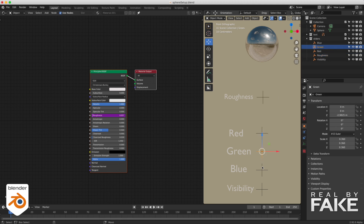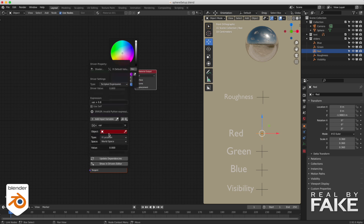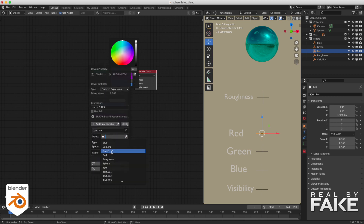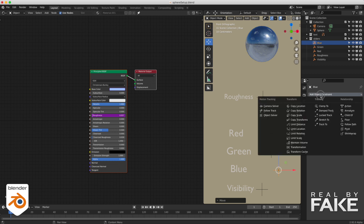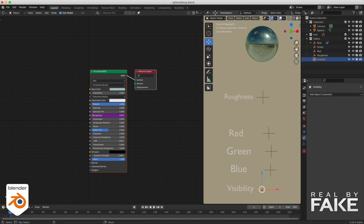We're going to do the same thing for the RGB colors. I have three empties. Select the red channel, add a driver, choose which empty drives it — the red empty at location X. You see it added 0.8 — no idea why, just remove it and you're done. Same thing with green and blue. Now I can change the color of my sphere with the RGB empties. You want to make sure you don't go too far — limit it between 0 and 1. To do that, add a constraint — a limit constraint — limit it in X with minimum 0 and maximum 1. Make sure you affect transform so it's blocked between 0 and 1. You can also block the other axes to make sure your locator won't move in different directions.